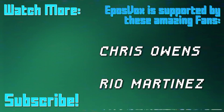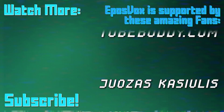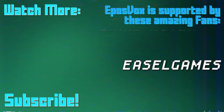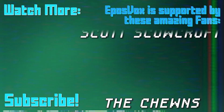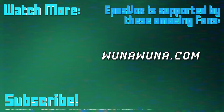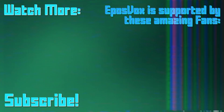This video is sponsored by viewers like you. Our videos would not be possible without the generosity of those who contribute to one of our fan funding options, be it Donor Box, Twitch subscriptions, direct contributions via PayPal, or Patreon. To join our inner circle and get behind-the-scenes looks at videos, go to eposvox.com/support to learn more, and join us on Discord at eposvox.com/Discord.